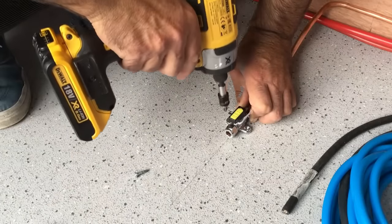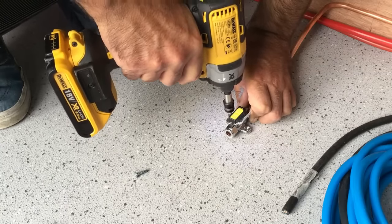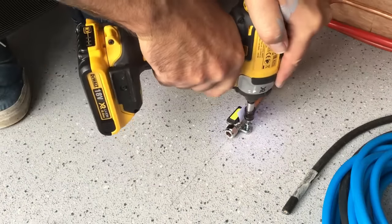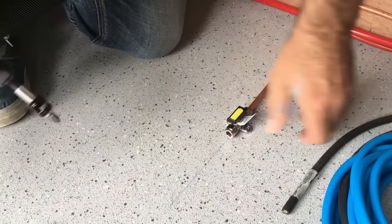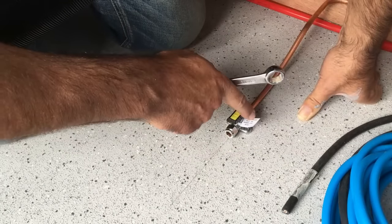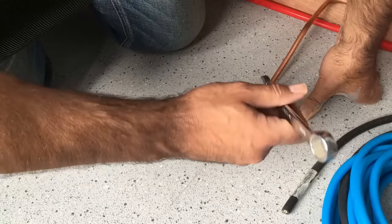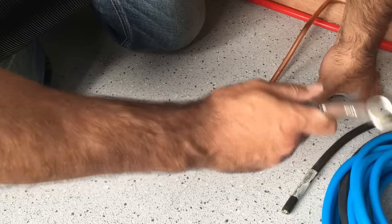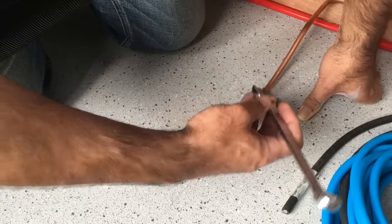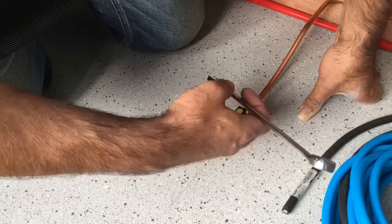I'm going to screw this valve down first and then use that to my advantage to tighten it up. It's nice and solid. The thing you've got to be careful of is not to over-tighten these compression nuts — you can crush the olive and create a leak, and if you've tightened too much you've got nowhere else to go. Just do about a quarter of a turn, put it under a pressure test, and if there are any issues you can nip it up a little bit more. Far better doing it that way than over-tightening.